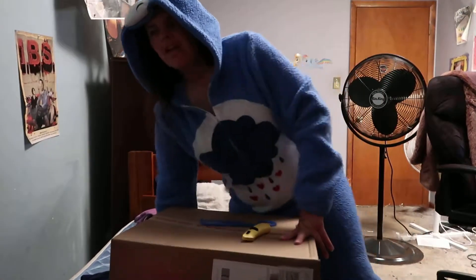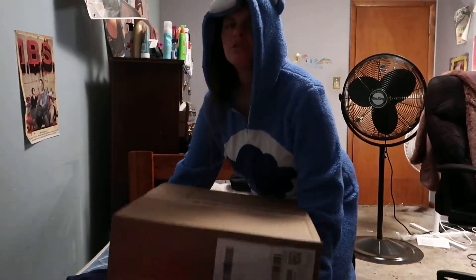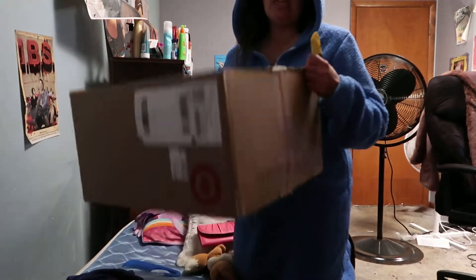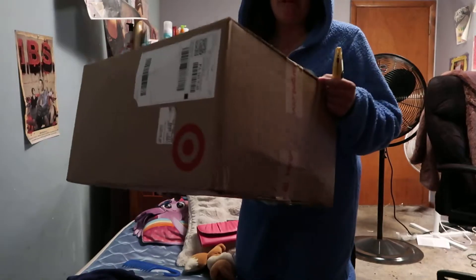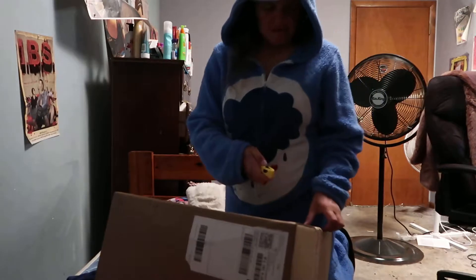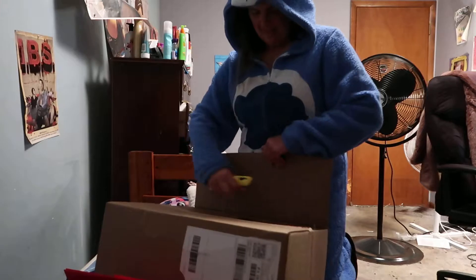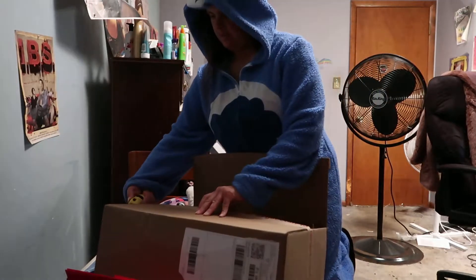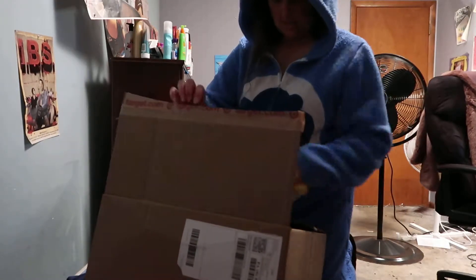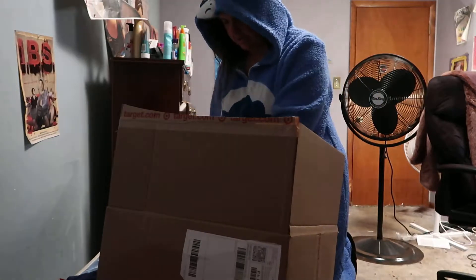Okay, hello everyone. I'm going to do an unboxing. So this right here I got from Target. It's a package, but it's bigger than I thought it would be. We're gonna open it right now. Wow, this thing is big.